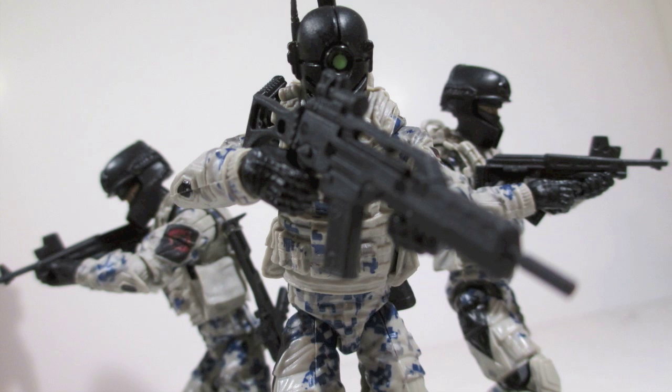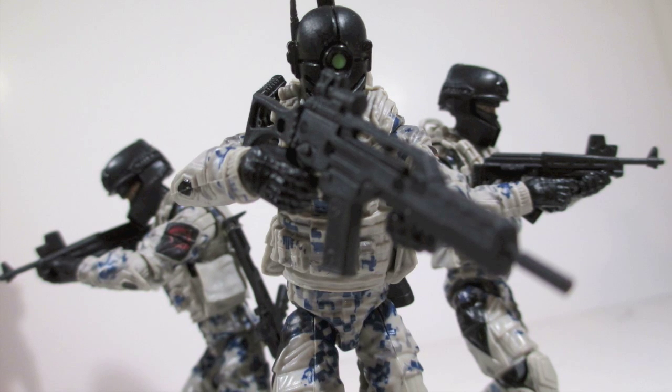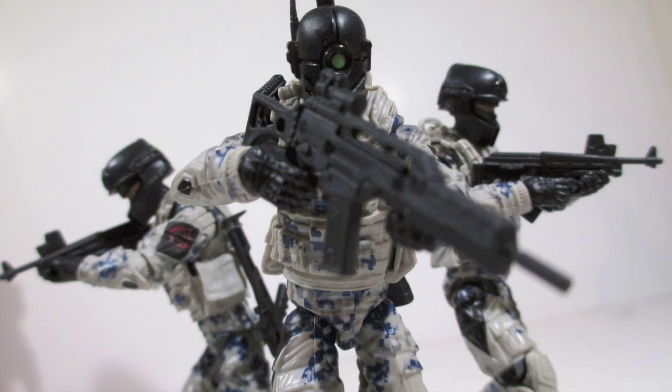What's up my ninjas, I'm Striden and I'm back with a GI Joe review. I picked these guys up several months ago at Five Below. I got them and some other figures — I spent like $25-$30, so I got a bunch of figures, like six figures.